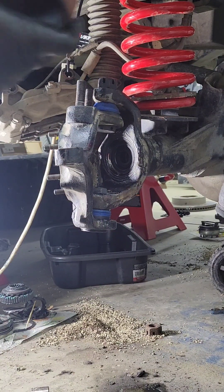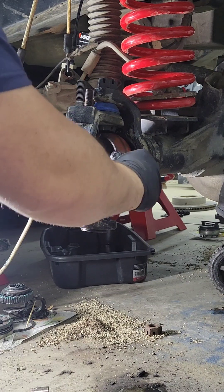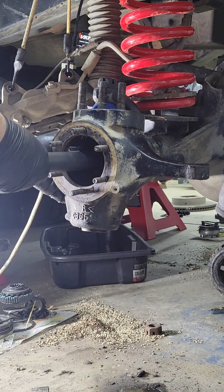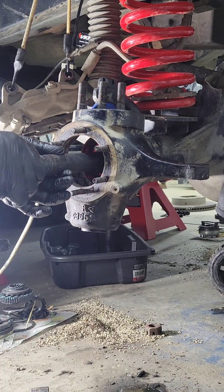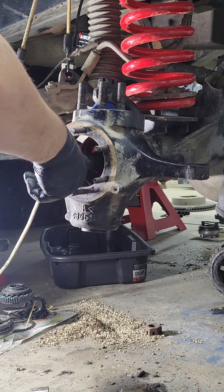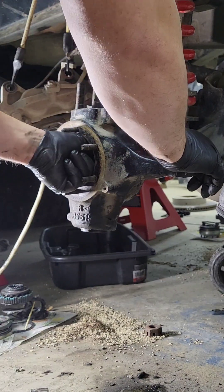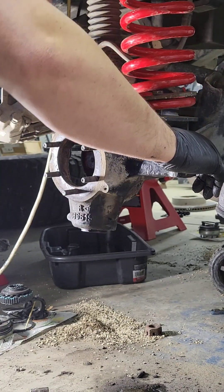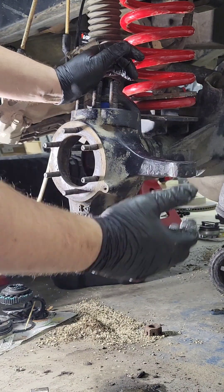Now for the RCV installation on the separate axle. The first step is to seat the boot — put the boot in there, pull it around, take the shaft and push it on through. Once you're in, make sure you're seated all the way, then roll your knuckle back open.